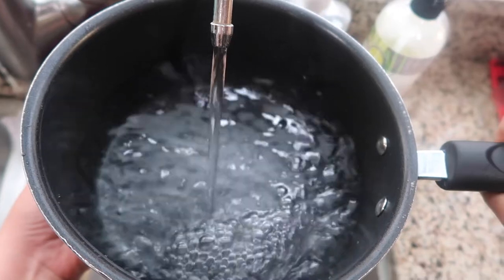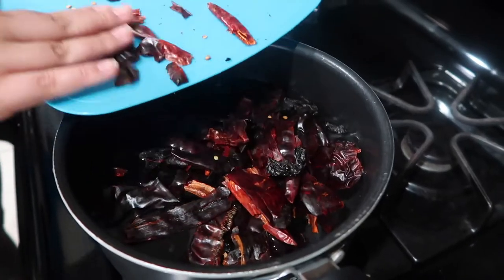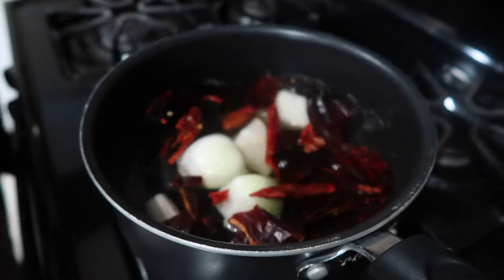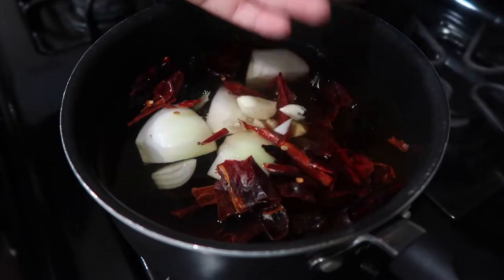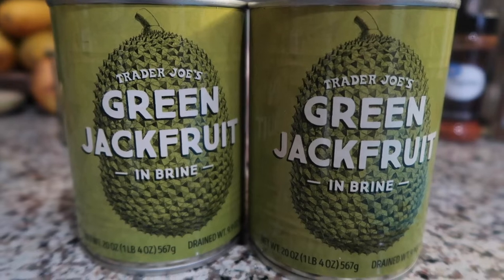Get a pot of water and put it on the stove on high heat. We're going to boil our chiles for about 30 minutes. You're also going to add in your onion — I chopped mine into fourths — as well as your whole garlic cloves. While the chiles are boiling, it's time to get started on the birria meat.